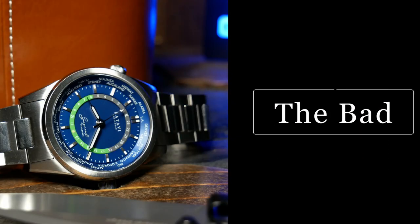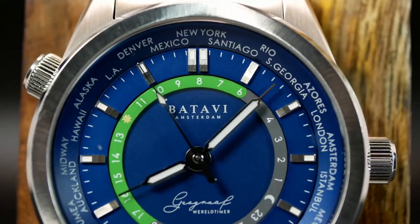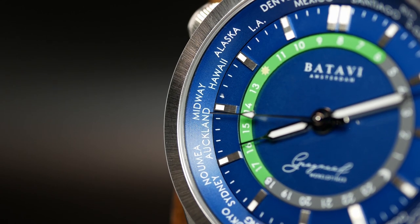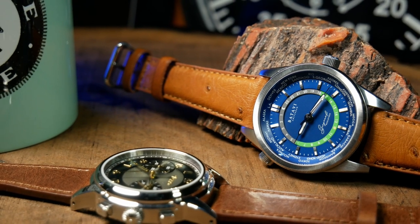Or at least that's how it's supposed to work. Before we get to the good, let's first talk about what I don't like — the bad, so to speak. This World Timer, as it is right now, doesn't actually work. For example, here it is set to 8am in New York, which means it should be 5am in LA. But reading LA on the watch, it actually says it's three hours ahead, not three hours back. This is an issue they know about and are planning on fixing with production — they're just going to reverse the order the cities are printed in on the bezel. So this shouldn't really be an issue, but I wanted to point it out.